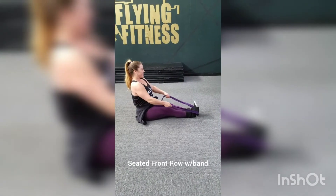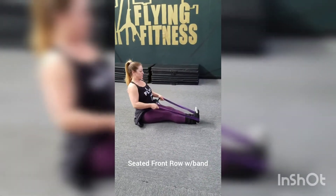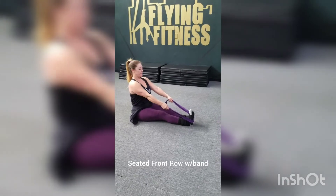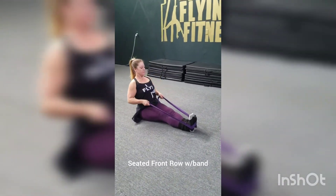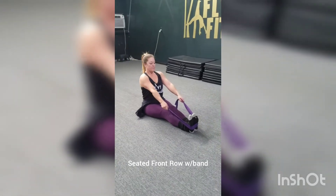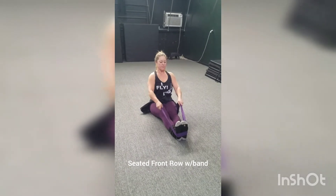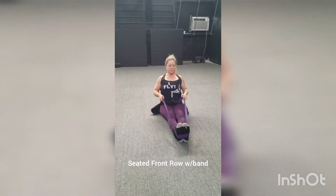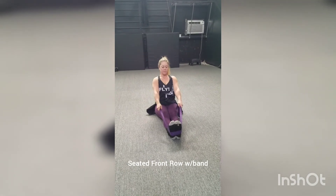Seated front row with a band — go ahead and have a seat and throw your band across your feet. Bring your elbows back as you row them back, making sure your back is straight, your belly pulled back, and that you're breathing. Pull those elbows back. This is your seated front row with the band.